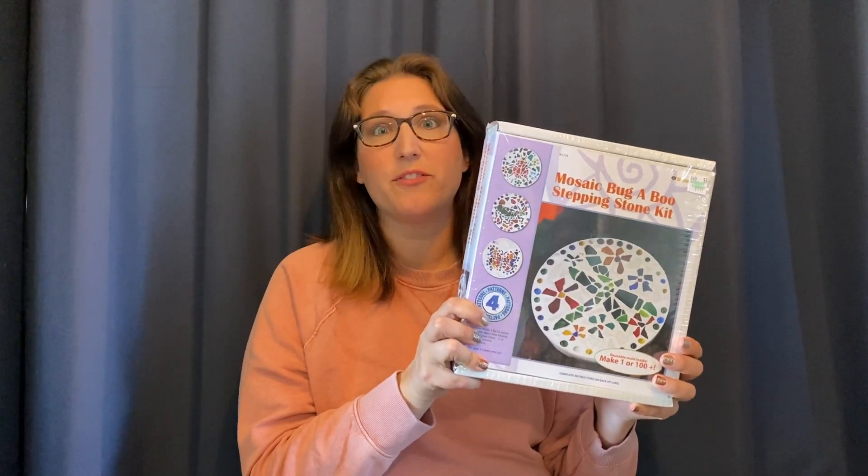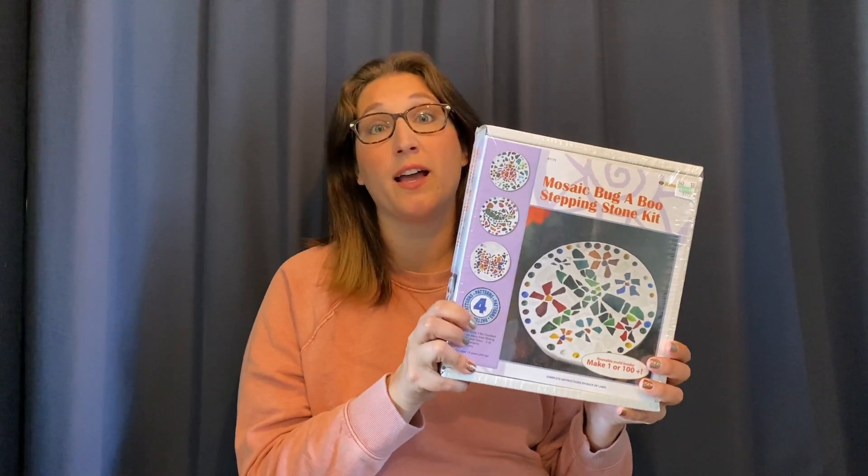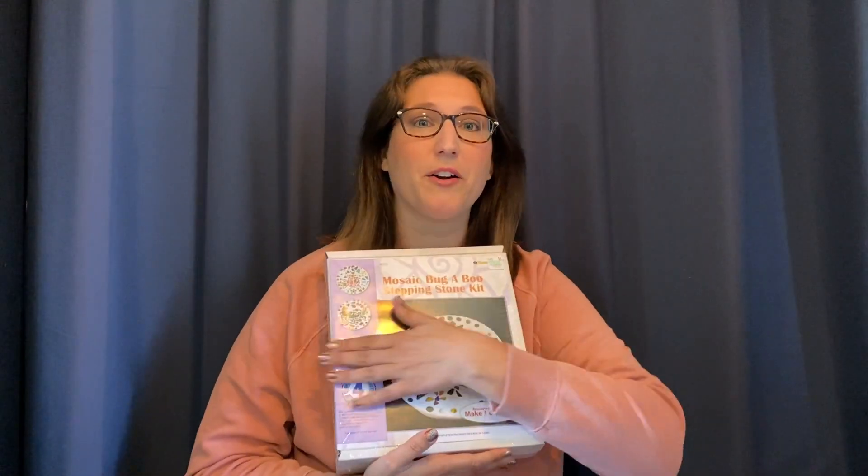I got this stepping stone mosaic art craft at Hobby Lobby last weekend for $10 and I thought it would be fun — instead of having it look like bugs — I want to spell out her name and put it outside by the tree where we had to bury her two weeks ago. Poor kitty.